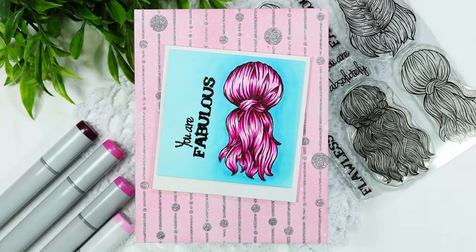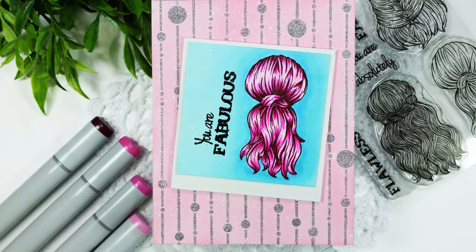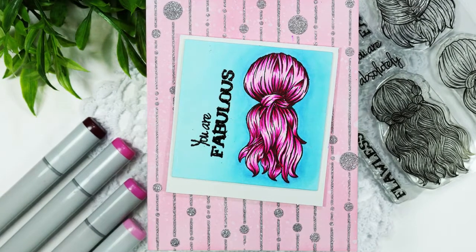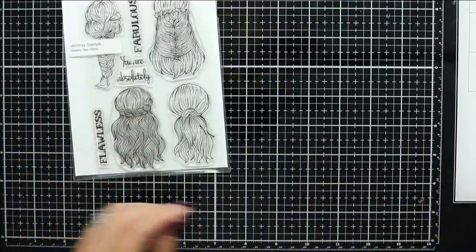Hi everyone and welcome to the Whimsy Stamp Channel. I'm Donna from Creative Pixie Designs and today I'll be featuring the Braided Clear stamp set from the July mini release on my project.